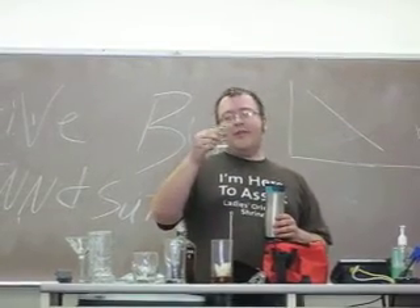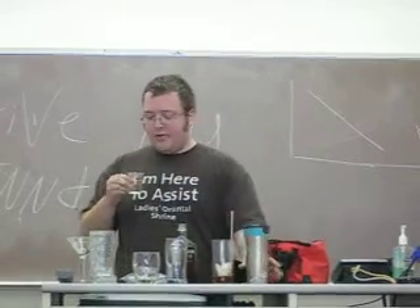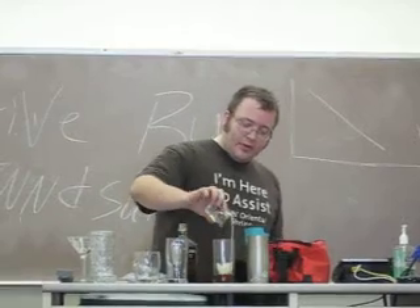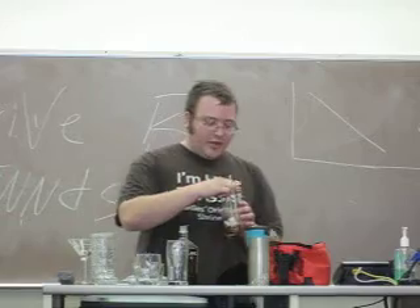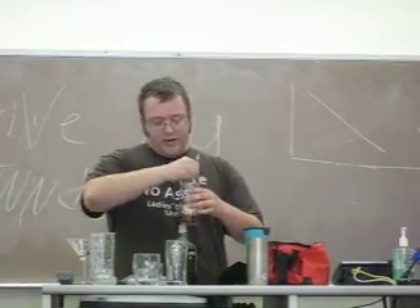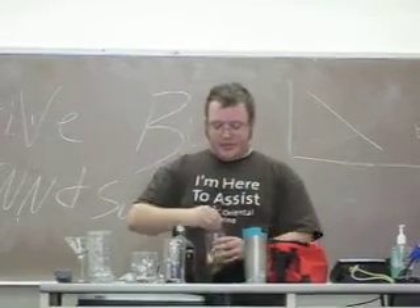Some of the good shot glasses have measurement marks on them. I don't have that, so we'll just estimate it. Then you're going to stir the ice around like that. Do it for a good minute, because you want the vermouth to work its way in.